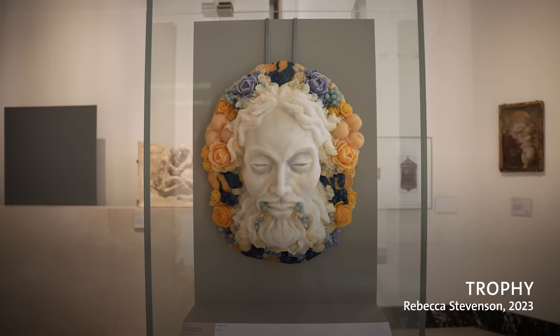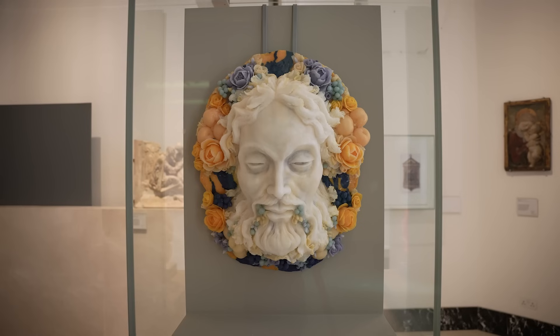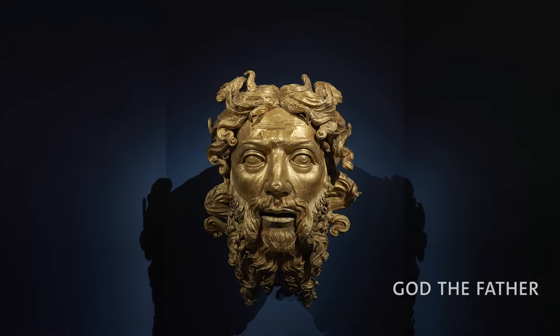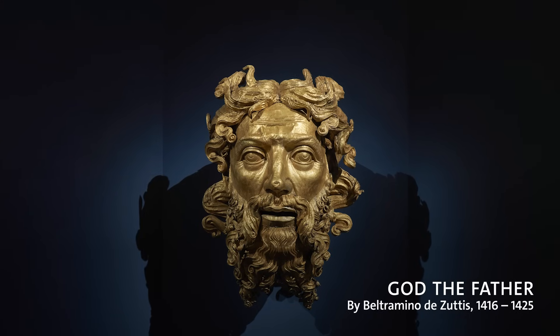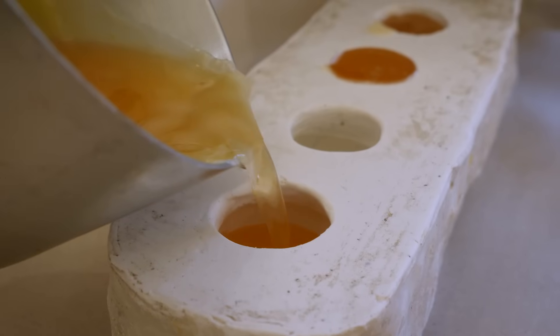Another work that I created during the residency is a piece called Trophy. It's inspired initially by the magnificent gilded copper mask that was in the Donatello exhibition. I used a lot of colour in this piece.